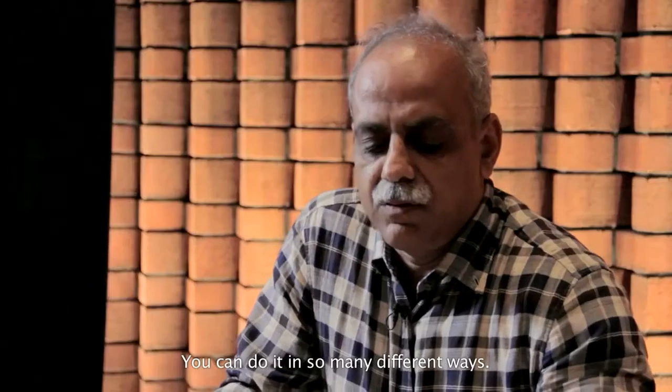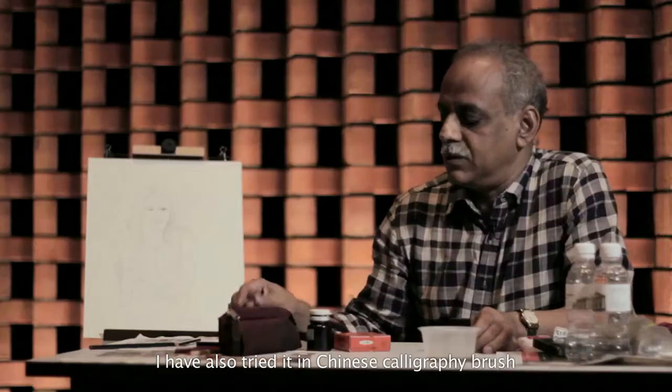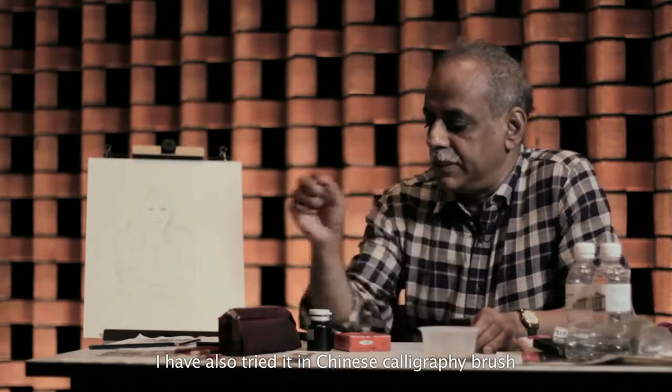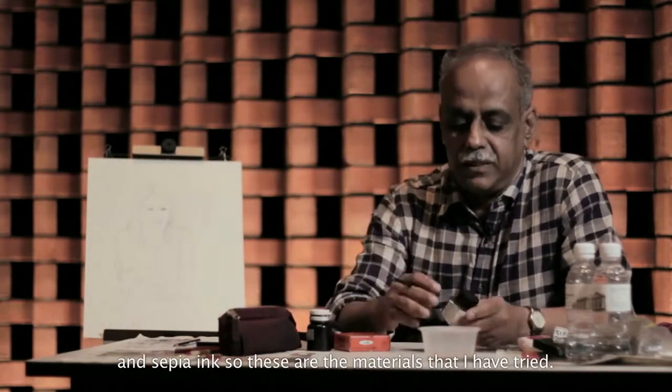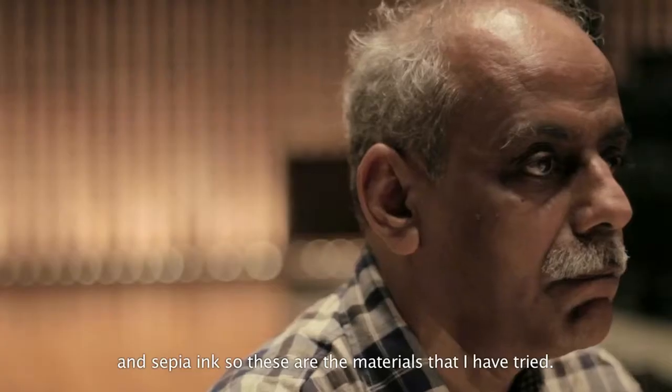You can do it in your own way in so many different ways. I have tried this with a 6B pencil, and I have also tried with a Chinese brush and then a Sepia tint. So these are the colors and tools with which I have experimented.